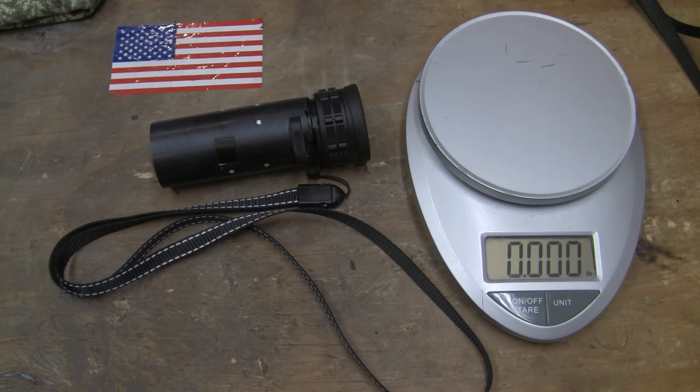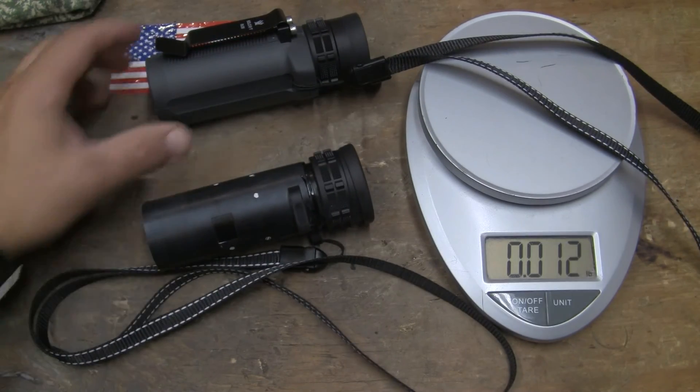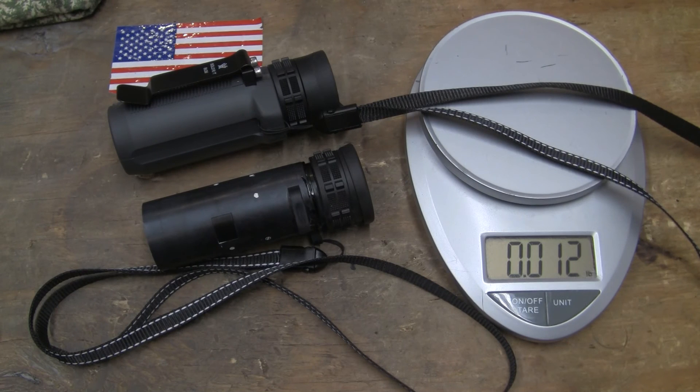This is Guns, Knives, and Watches — have a good one. And the Vortex Solo RT, trimmed down, on a weight loss program. It lost 33% of its weight. Not a bad deal. Have a good one.